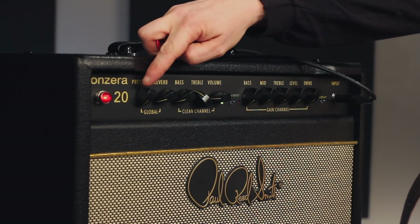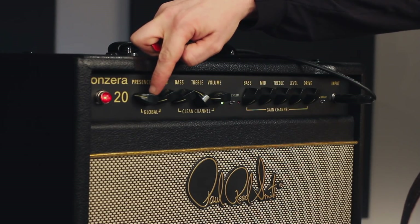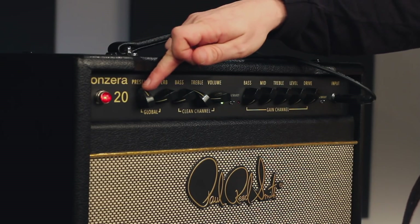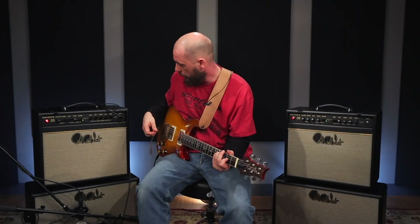Depending on the room, I'll use the presence if I need a little shimmer, kind of top end sparkle. Sounds nice in this room. I normally don't, but it really sounds good. So that's how I'd set the clean side of the amp.